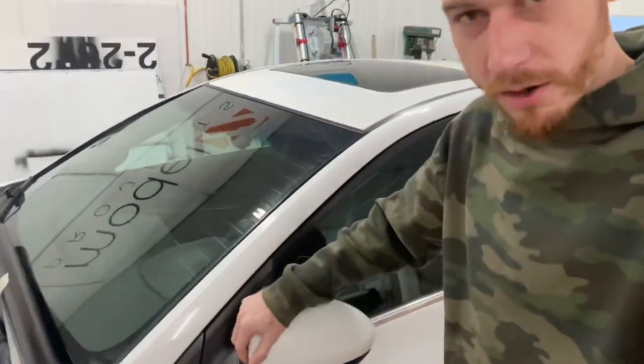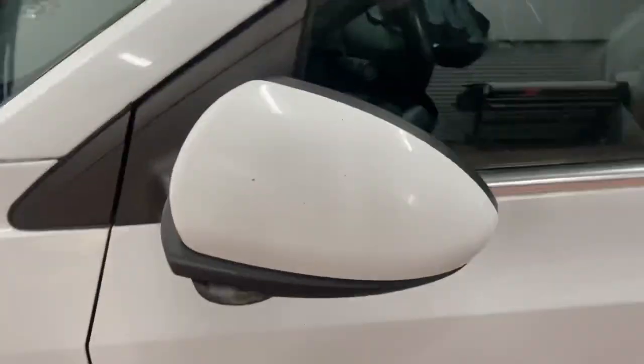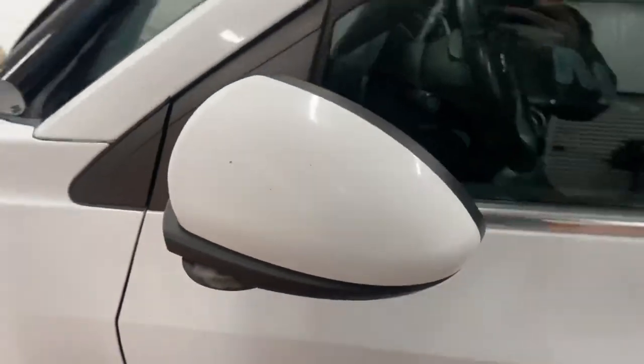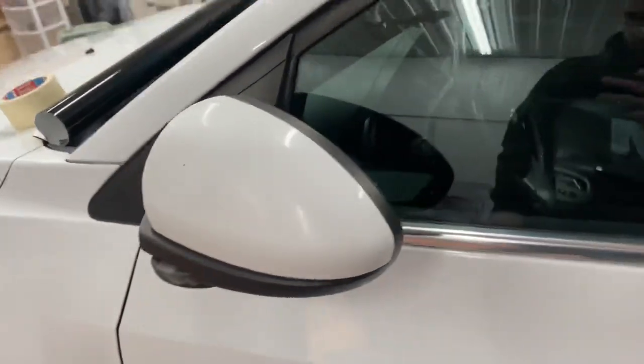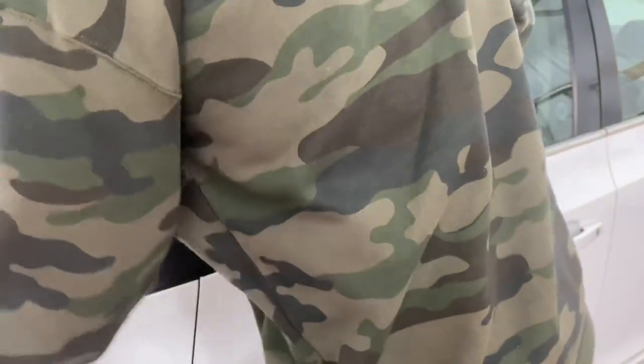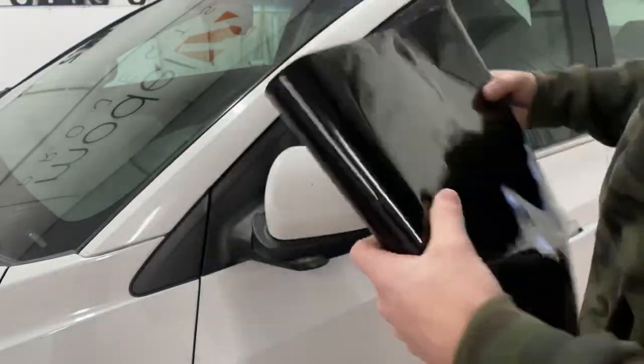I'm gonna show you guys how I wrap the mirror on the Chevy Cruze here in one piece. It's got some stone chips, but we're just doing this to show you guys how we're gonna wrap that in one piece. The first step is cleaning it — we've already done that. We are using 3M 2080.